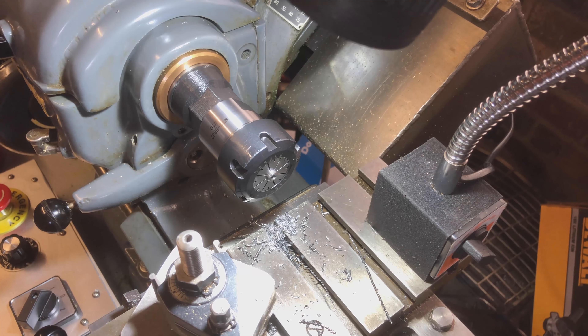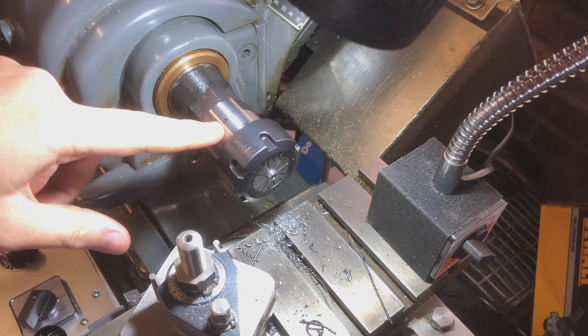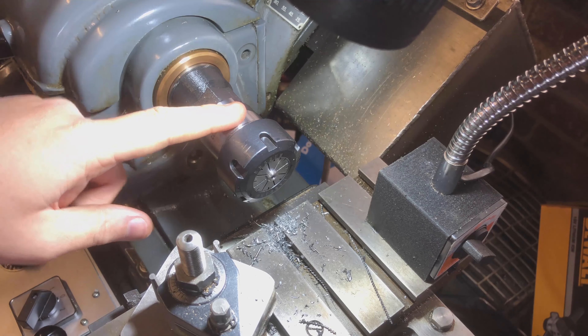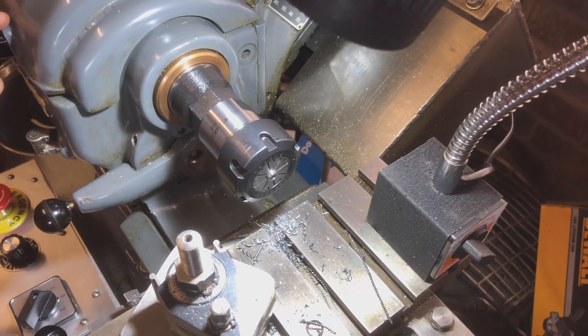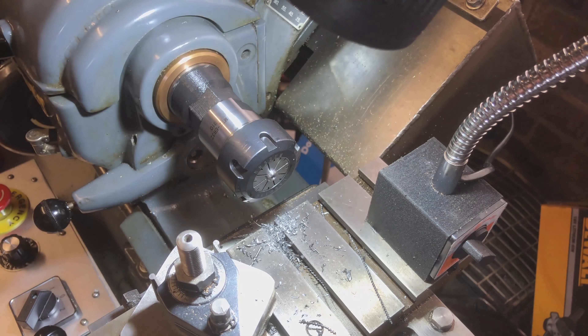Now the next phase is the really tricky one. I've got to drill the number 51 drill bit right the way through the rest of it. The bit itself will not actually reach all the way through from this end, so I'm going to have to take it out, chuck it up the other way, and then drill it from the other end and hope that it stays concentric - just taking nice gentle slow cuts. Let me get that set up.